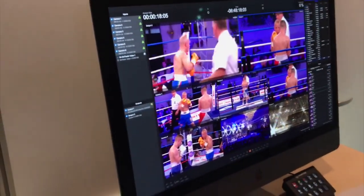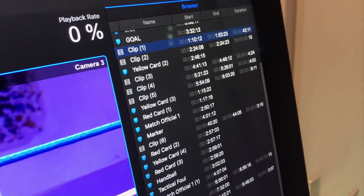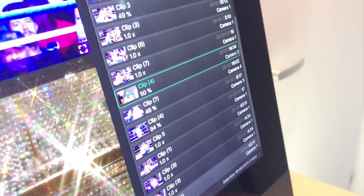Those clips can be replayed immediately, or in the browser you can select a clip using the scroll wheel — it appends and adds the clip to the playlist at the bottom. You can then play from the playlist, change the playback speed, and choose which camera is in use, so you do a quick summary playlist from there that you can play out to your output.